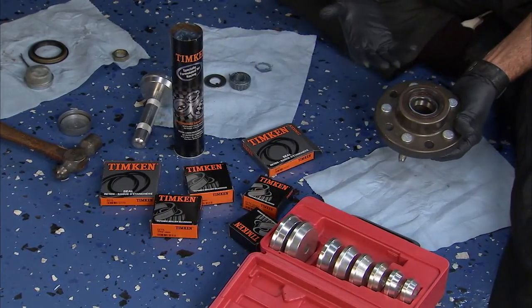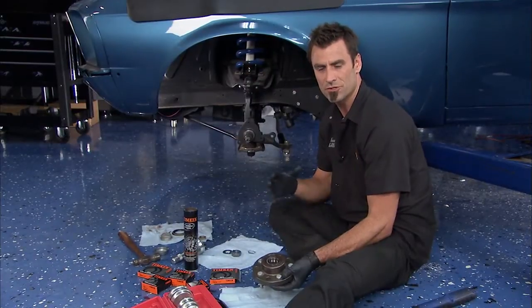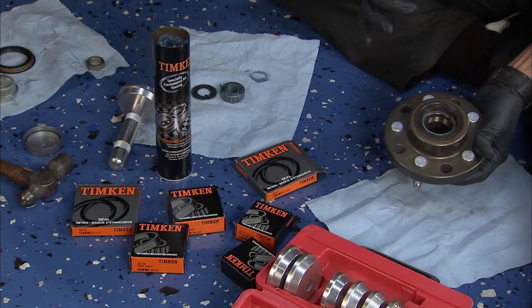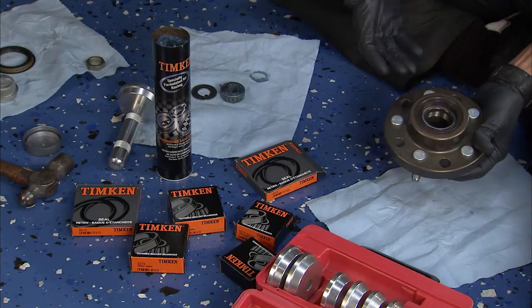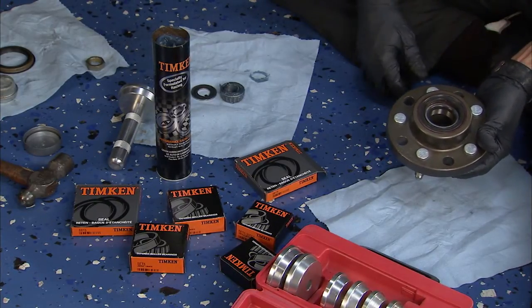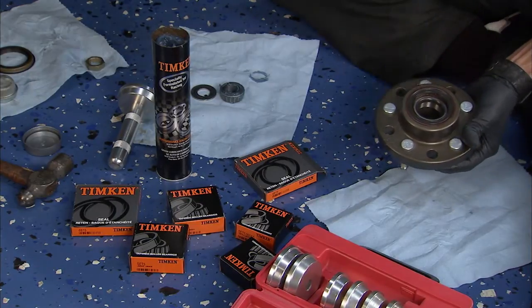The first thing I want to do is talk about wheel bearings. Use a good quality wheel bearing like this one from Timken. You're going to get better tolerances, better steel. Timken's made in Canton, Ohio, and they've been around for 110 years. They're a name you can trust, so make sure you use a good quality like that.